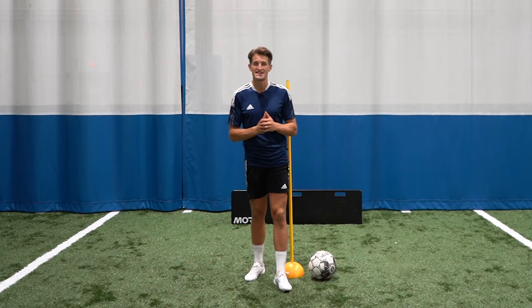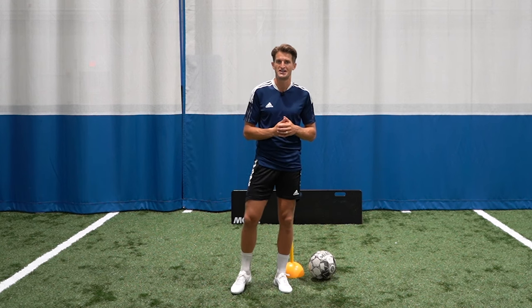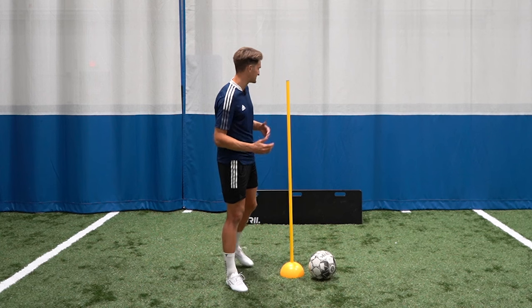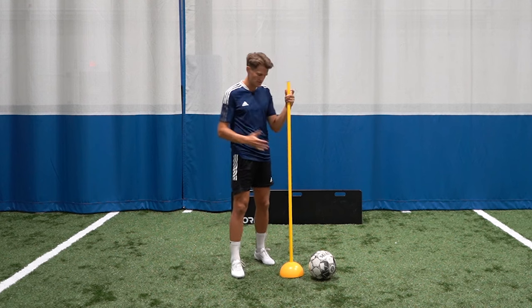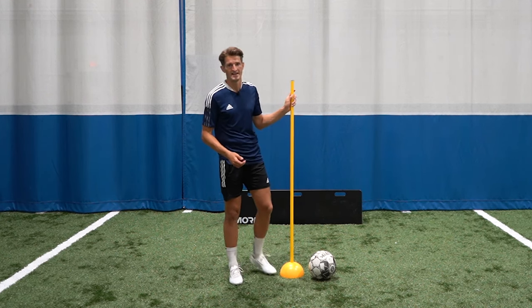Hi guys and welcome back to another video. Today I've got five technical training drills you can use to improve your first touch and passing in those tight space situations. All you'll need for today's exercises is a rebounder or a wall. I'm going to be also using this pole, but if you don't have a pole you can use a cone or anything you have lying around the house such as a shoe. And of course you're going to need a football.